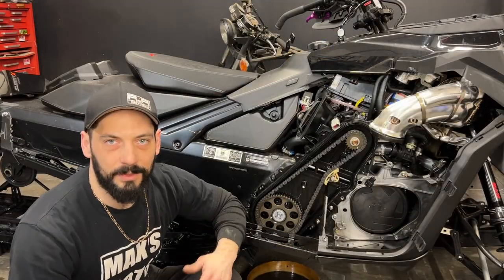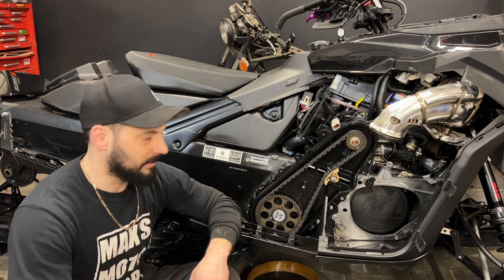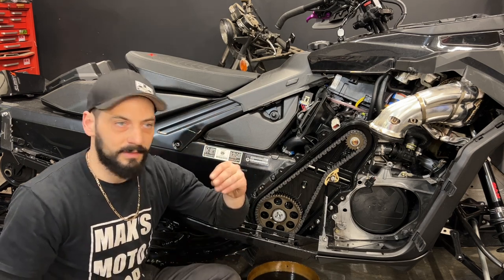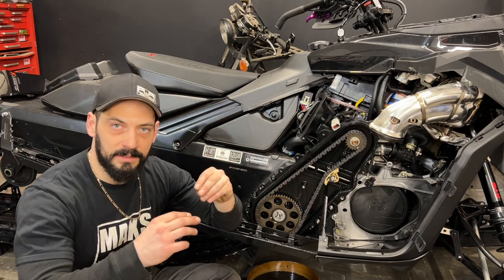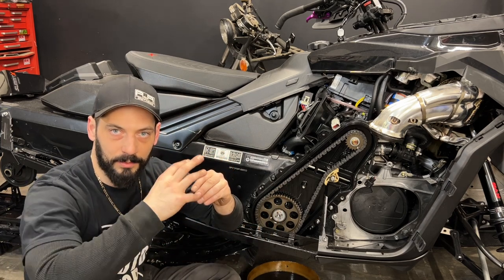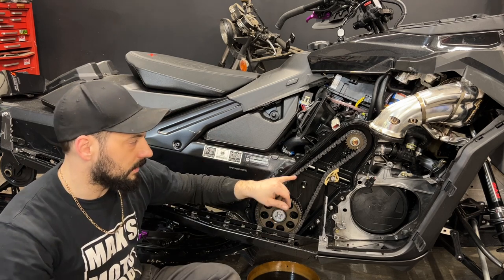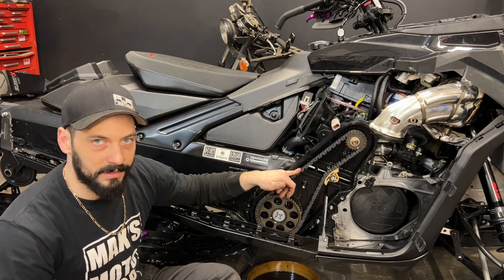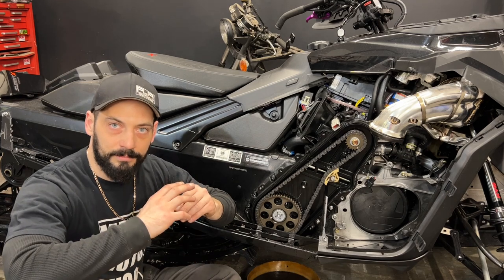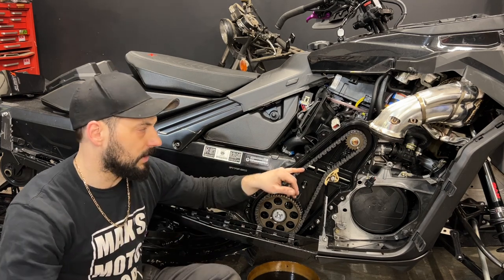Before we seal it up, let's explain why we put this insert in in the first place. These Gen 5s have a quick-release drive shaft — basically there's a shaft and this gear here is on splines and slid onto the shaft. Those splines have a lot of play between them, allowing wiggle and wobble, which puts tension on the chain and may cause it to snap. So the insert here takes away that wiggle and wobble, making it a lot more secure and putting less tension on the chain.